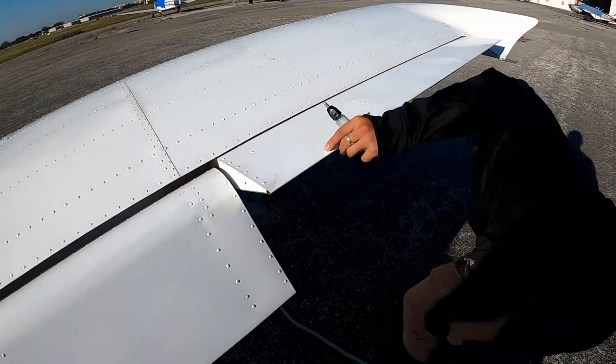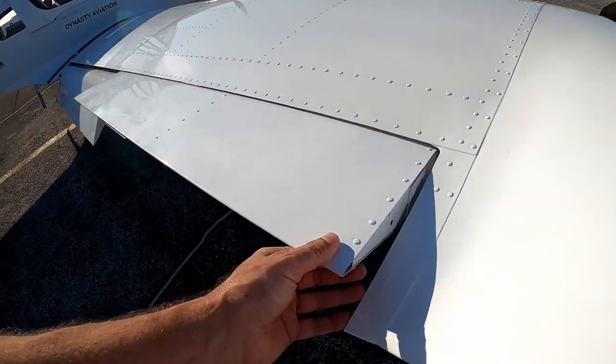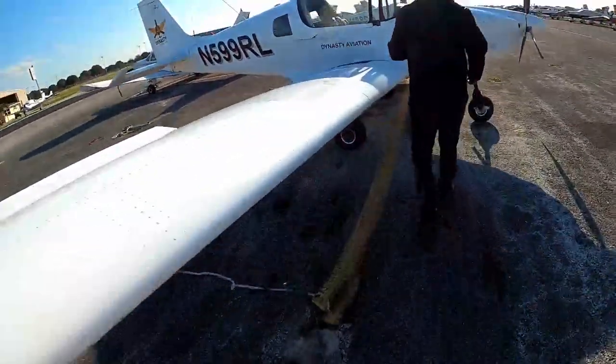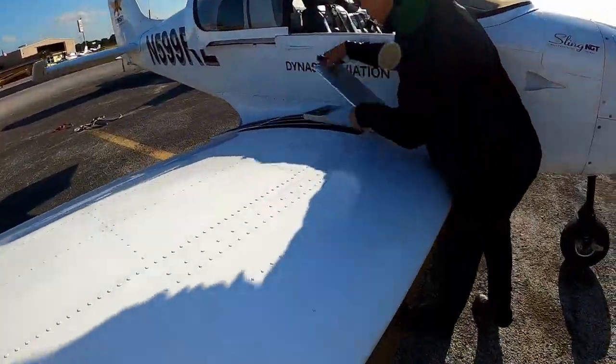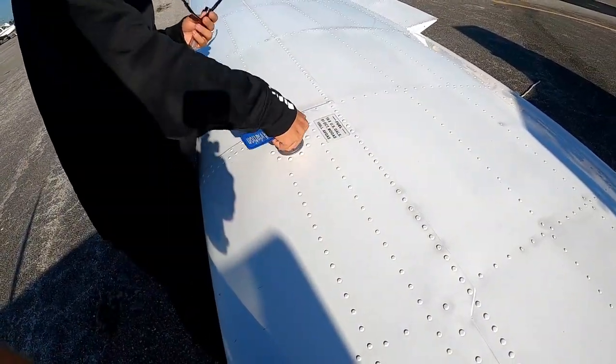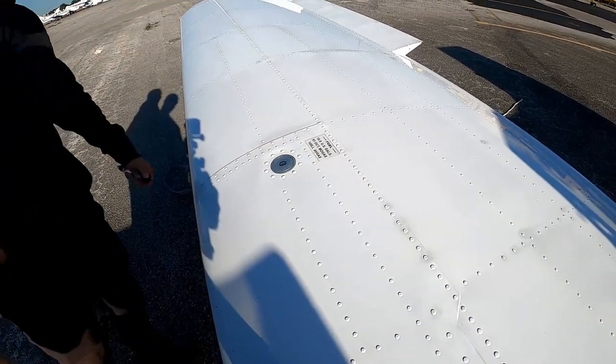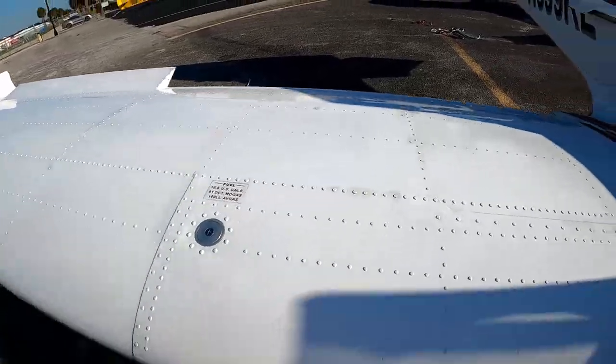It's got a nice feel to it — buttery smooth. The fuel burn will be roughly 3.8 gallons per hour at cruise power. It's a Rotax.